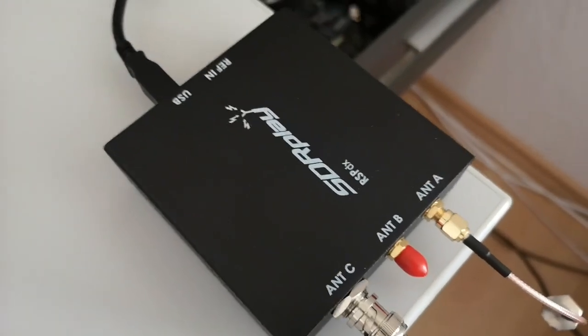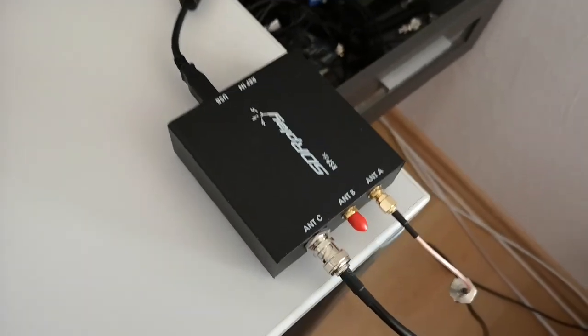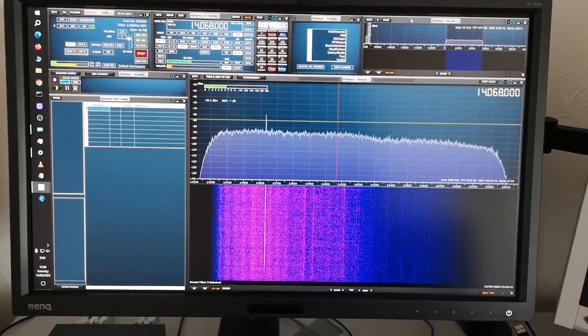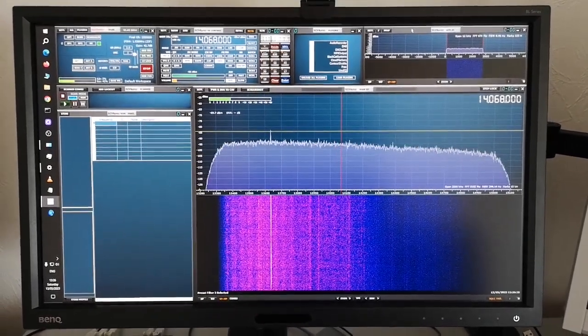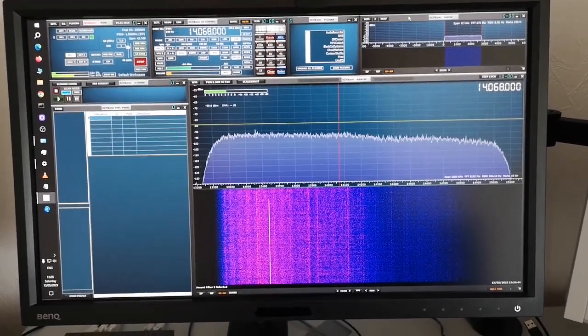I'm going to switch over using a different receiver with the same antennas. The receiver is going to be the RSP-DX from SDR Play — an SDR receiver which I really like and seems to be very sensitive and nicely behaved. I'm looking at it on the bigger computer with SDR Uno, which is the recommended software to use with that receiver. Again looking at the 14 MHz band tuned to 14.068 where the red line is.